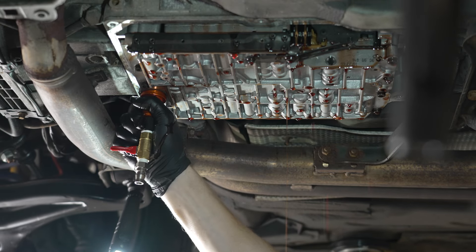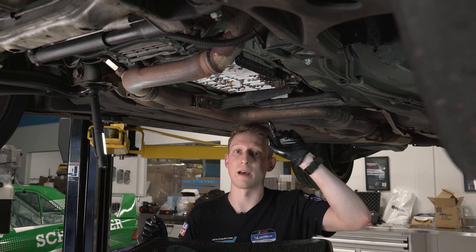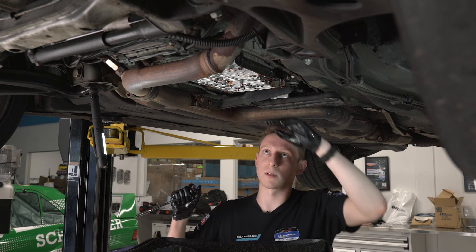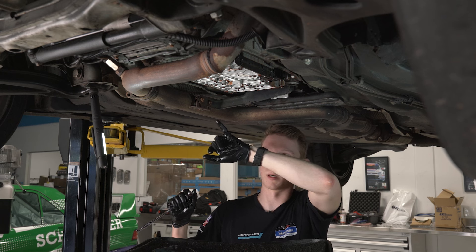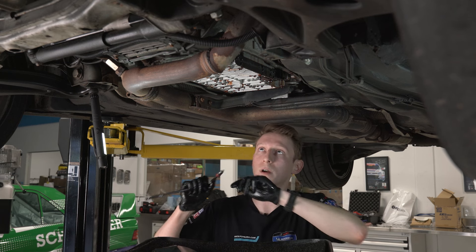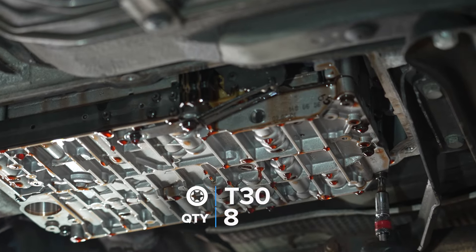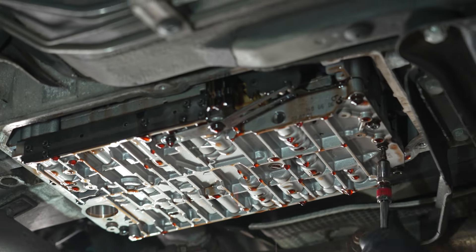Around the perimeter of the valve body there are eight T30 bolts — four right and back, and four up in front. I'm going to loosen those so we can get the valve body out of the car. We'll need to disconnect our 16-pin connector up at the front. I'll just crack these loose since they may have never been out of the transmission before, going in a star pattern to evenly release pressure.